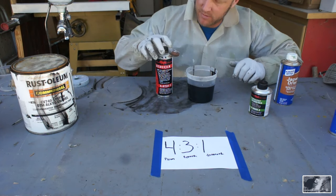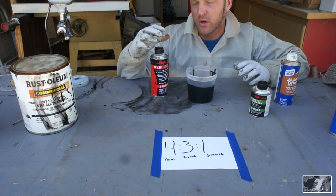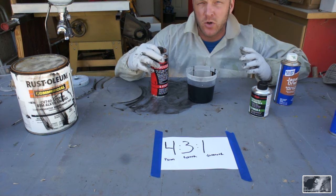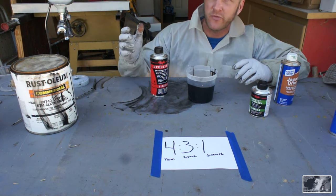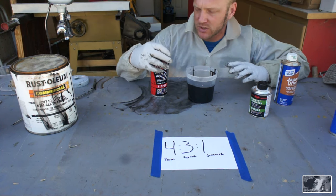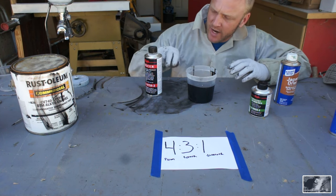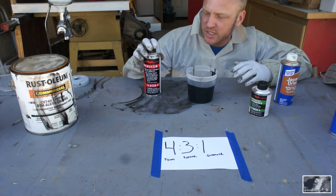We've got our paint and now we're going to move to a reducer. This is an actual off-the-shelf reducer. When you get into the higher-end paints, you get different speed options — slow, medium, and fast — referring to how quickly it will dry. We don't really have those options when dealing with Rust-Oleum oil-based paint available at the local hardware store.